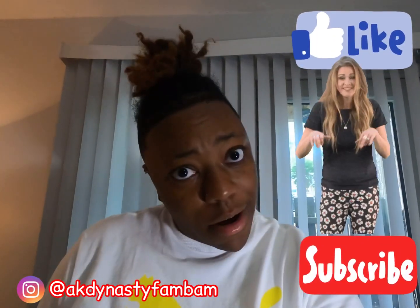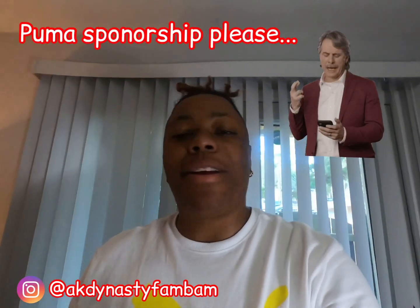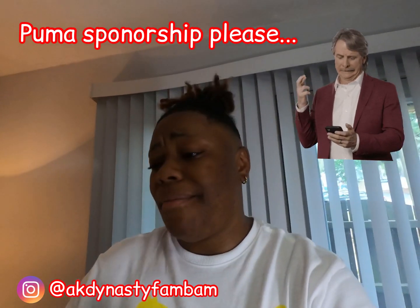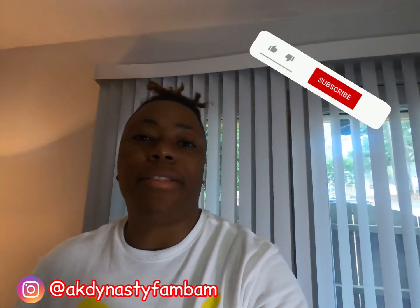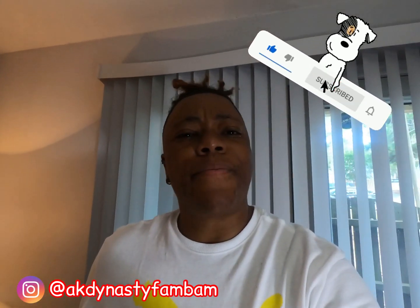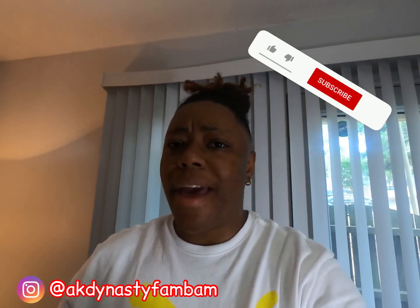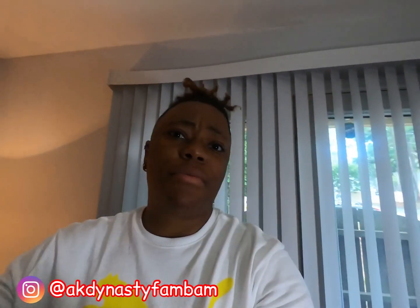Also, let Puma know that I set it off for them because I love me some Pumas — I got my Pumas on for a reason. They're nice, real nice. So like, comment, and subscribe, turn that notification bell on, and I'll be back with more videos. Love you, goodbye.